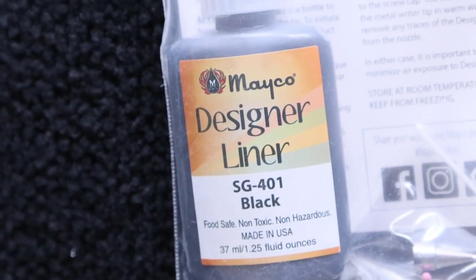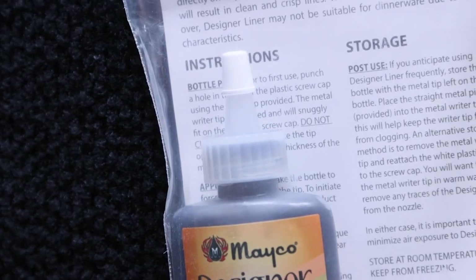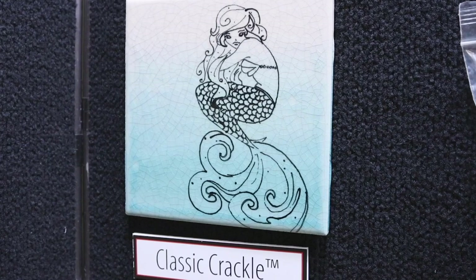Designer liner creates non-moving design work that fires from cone 06 to cone 6 with little change in performance with firing temperatures. Designer liner fires matte when a glaze is not applied over top. Designer liner is a great tool to mark the bottom of your students' work, as underglaze will not fire onto your kiln shelf. Mako's designer liner kit comes with six of our most popular designer liner colors.